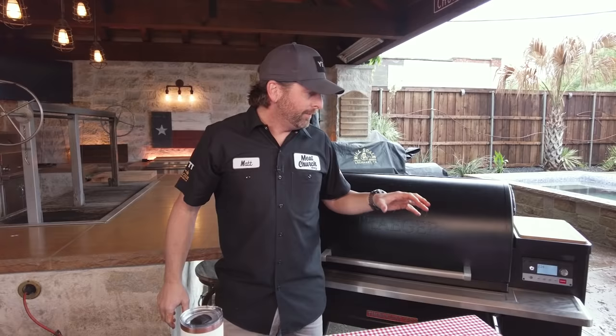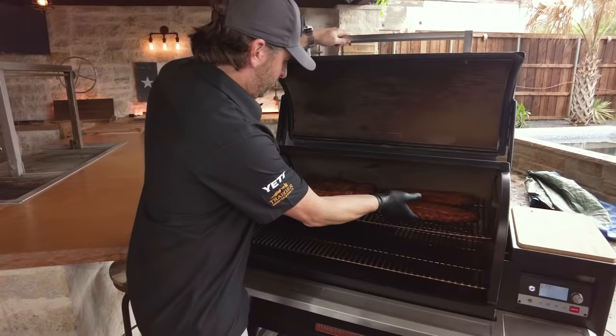These baby backs have been cooking right at two and a half hours at 275. I spritzed them one time during the cook — an hour and a half in, I spritzed them with cider vinegar. They look really pretty. This beautiful color already, so it's time to wrap.